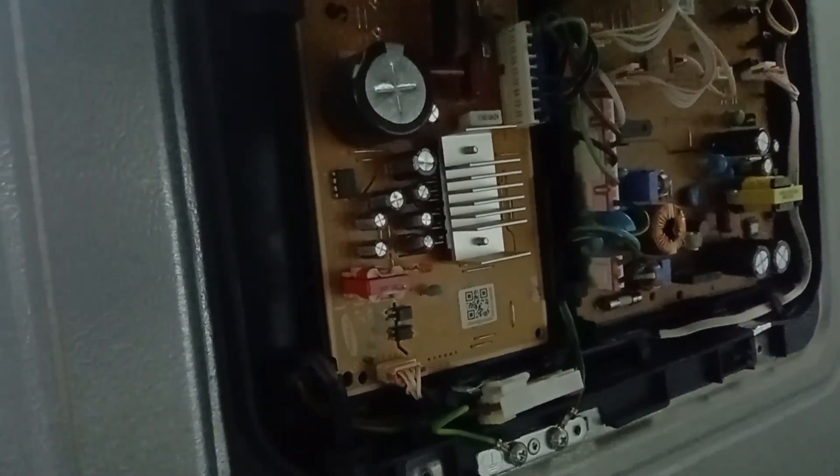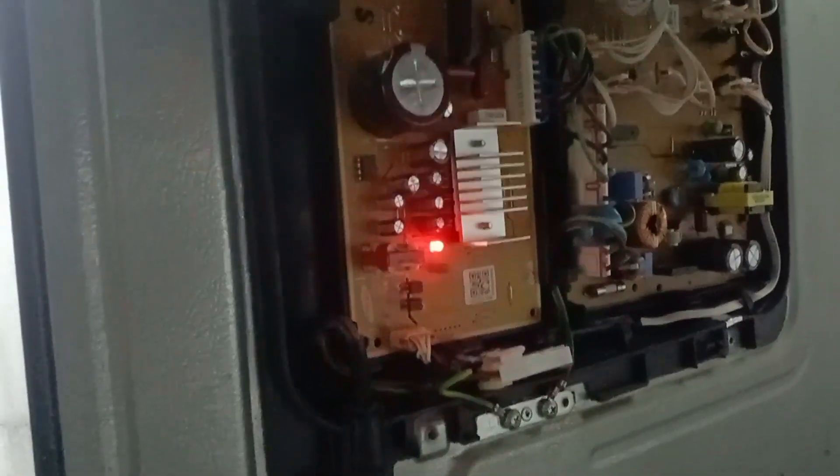Assalamu alaikum, dear friends. This Samsung inverter fridge has a problem — three-temp blinking. Let's see: one, two, three — three blinks. I checked and the compressor is not running, so it's not cooling.